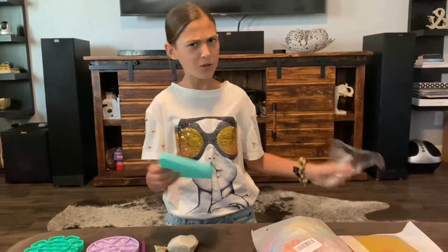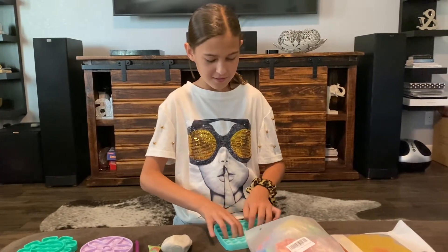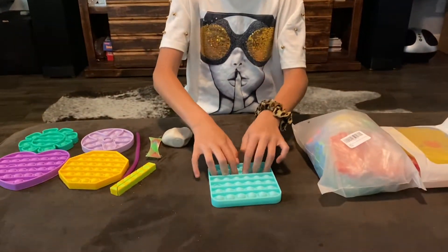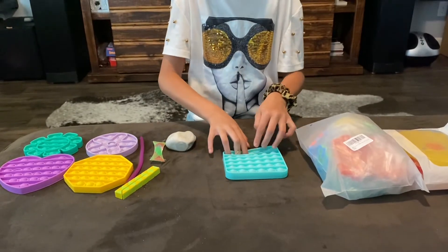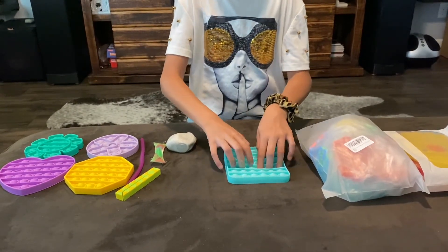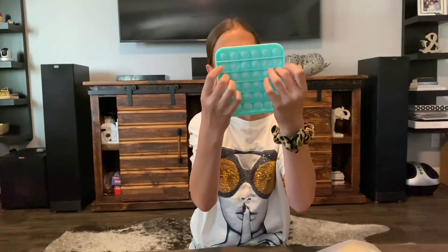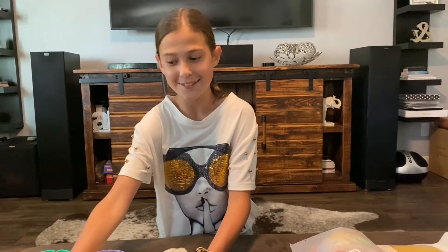I wonder if it actually glows in the dark. Let's see which side is better. Oh wow, this is a really good poppet. I really like square poppets — they look really cool. This is a really good poppet. It's really loud and it's good. I rate this poppet a 10 out of 10. It's really cool, and if it glows in the dark then it's even cooler.